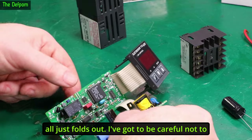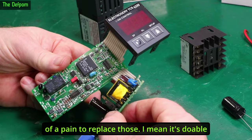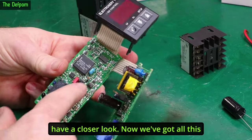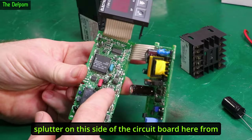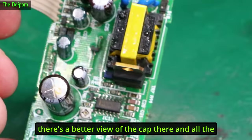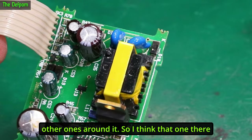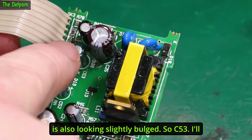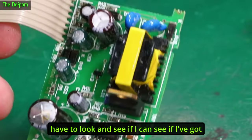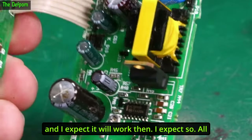The construction is actually quite nice — it all just folds out. I need to be careful not to damage these ribbon cables, because that would be a pain to replace. This means I can have a closer look. We've got all this splutter on this side of the circuit board from the top of that cap — so this one needs flushing out and cleaning. I think that one there is also looking slightly bulged — that's C53. I'll have to check if I've got replacements for all of these and just replace all the caps.